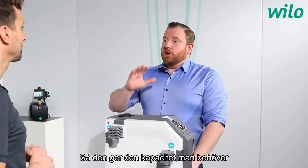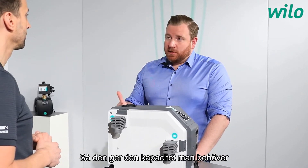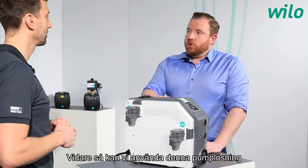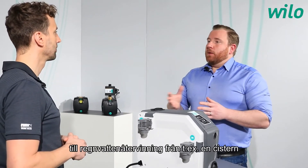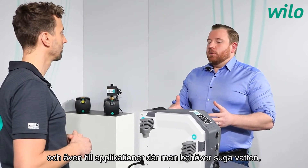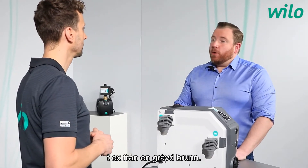The ESA Boost 5 delivers the individual pressure level that is needed, providing optimum water pressure for each individual case. Furthermore, this system can also be used in applications like rainwater utilization from a cistern, or in raw water intake applications, perhaps from a shallow well.